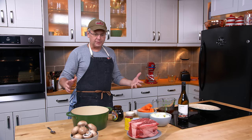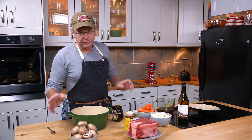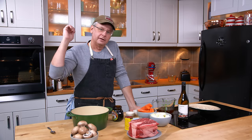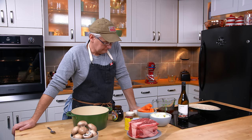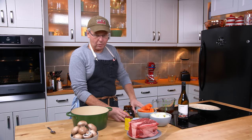But it is super simple — dump everything into the pot. I don't even brown the beef with this one. If you're someone who believes you absolutely have to brown your beef, go ahead and brown your beef. For the rest of us, no browning required.